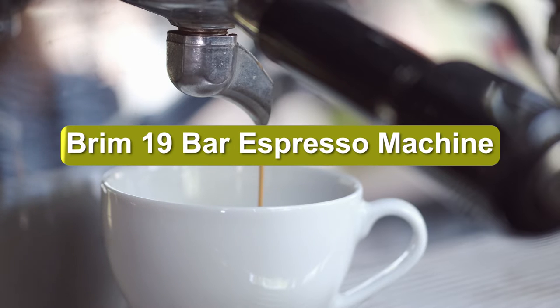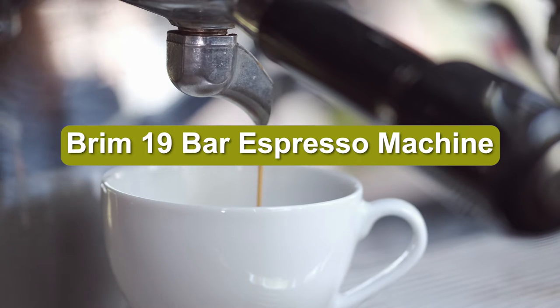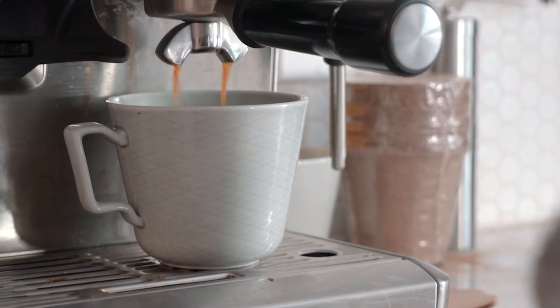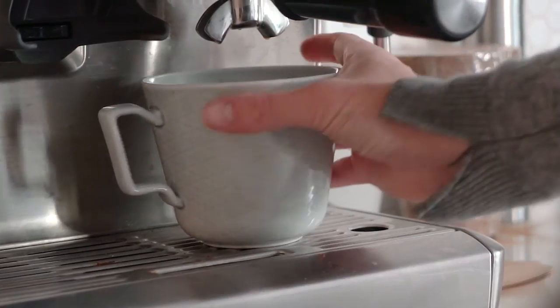One popular espresso machine is the Brim 19 Bar Espresso. We evaluated its espresso, steam wand function, ease of use, setup, cleanup, and value by making several tasty espresso beverages. Watch on to see what we found.